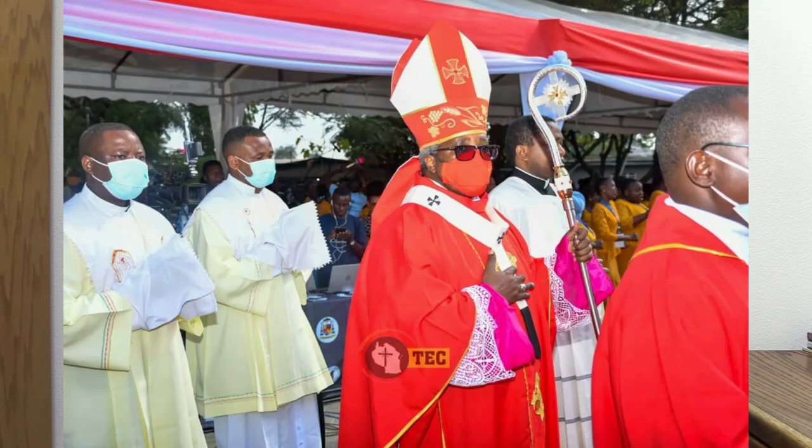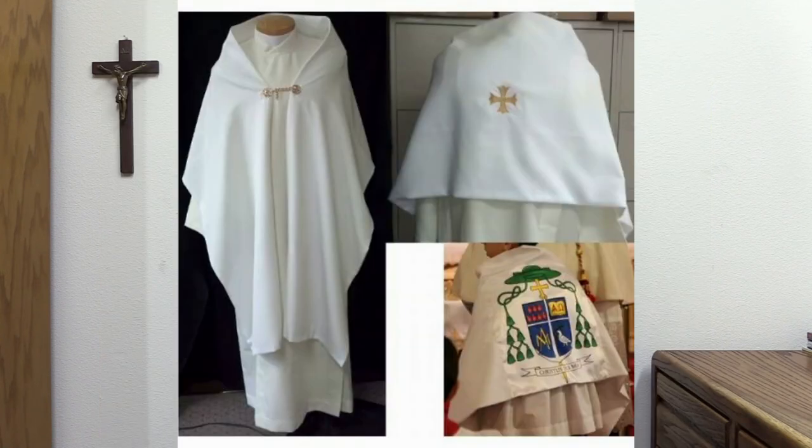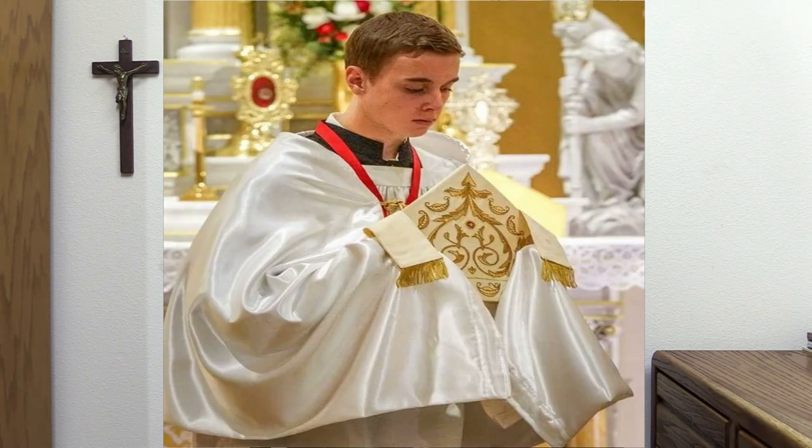When the bishop is not holding the crozier, it is put in the care of an altar server known as a crozier bearer, who may wear around his shoulders a shawl-like veil called a vimpa, so as to hold the crozier without touching it with his bare hands. Another altar server likewise wearing a vimpa holds the mitre when the bishop is not wearing it.